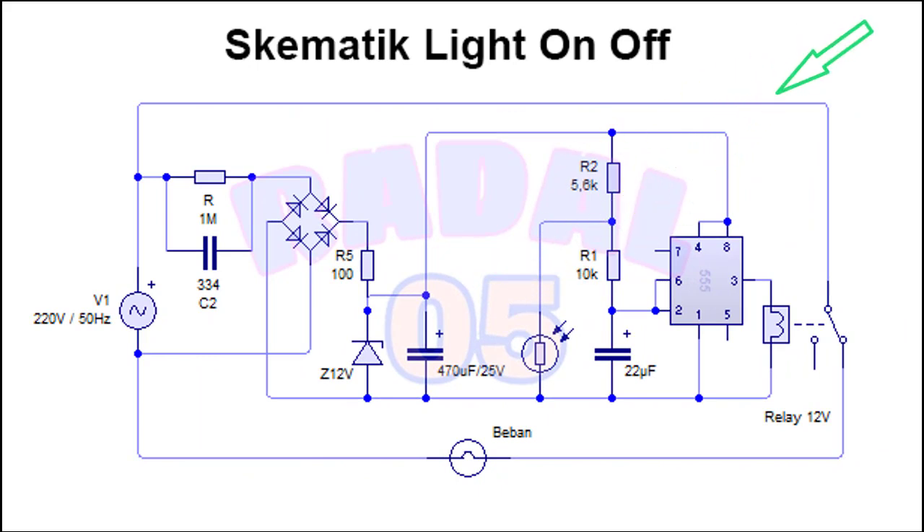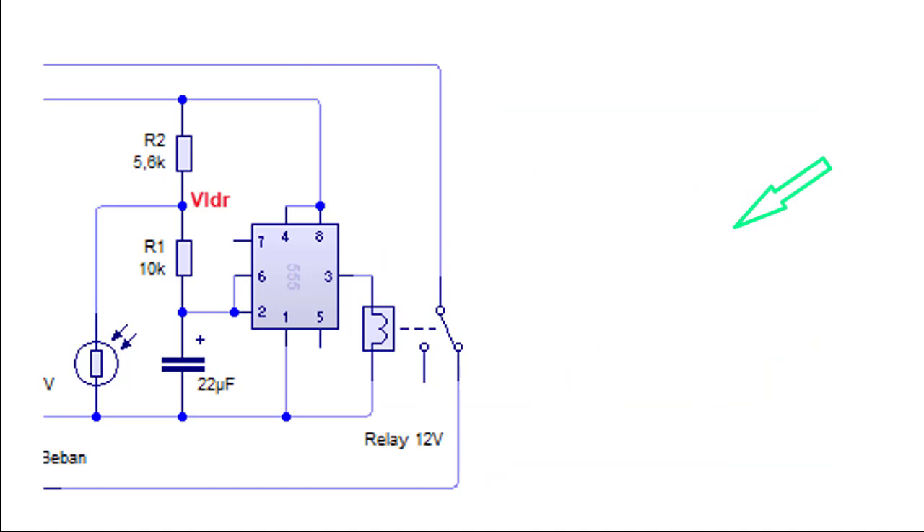Rangkaiannya seperti ini — penjelasan lengkapnya dapat kalian lihat di sini. Kita fokus ke IC555. Cara kerjanya: output akan high bila pin 2 dan pin 6 mendapat tegangan sepertiga VCC. Karena VCC-nya 12V, maka sepertiga VCC sekitar 4V. Dan output akan low bila pada pin 2 dan 6 mendapat tegangan 2/3 VCC, atau sekitar 8V.